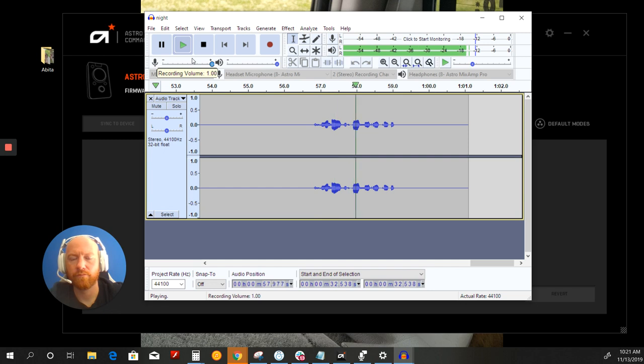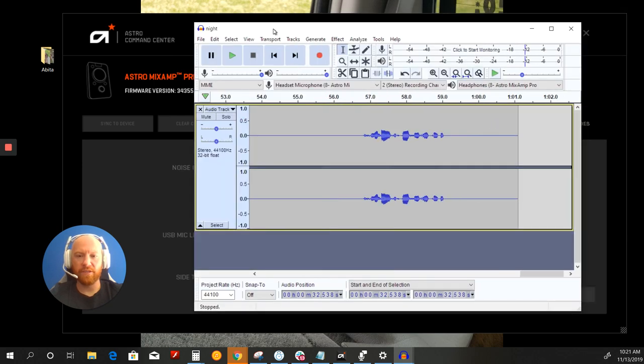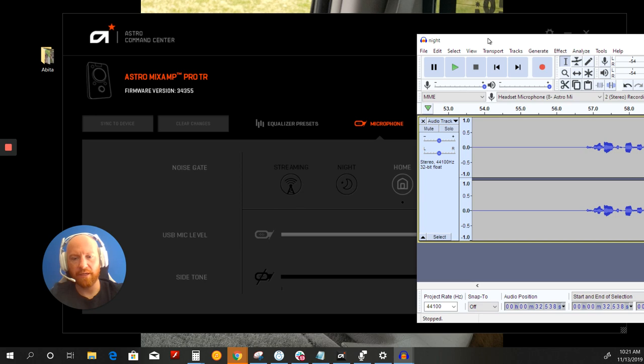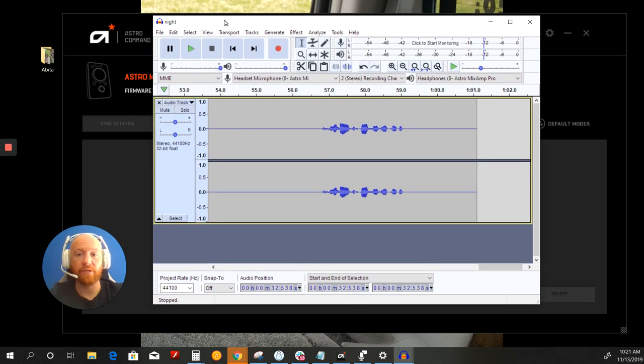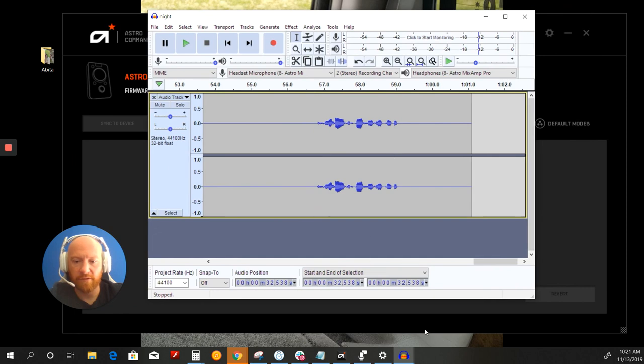The swan dive was far short of perfect. Okay, so again that was the night noise gate. In my opinion, it sounded better — my voice sounded a little more clear, but not great. It did a better job of eliminating the background noise. So I think night is better than streaming in both of the most important categories. Let's move on to the next one, which is home — currently my favorite.